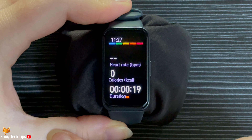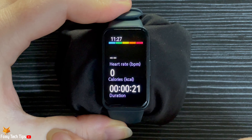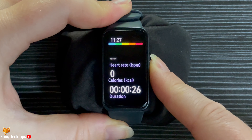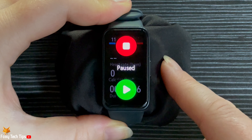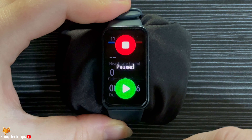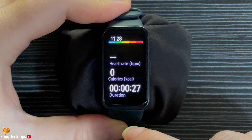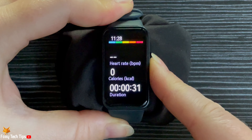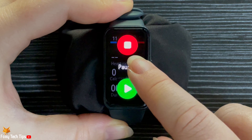To pause a workout, press the side button. You can resume it by tapping play. To end the workout, press the side button and then tap the stop icon.